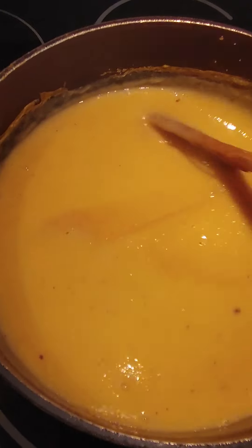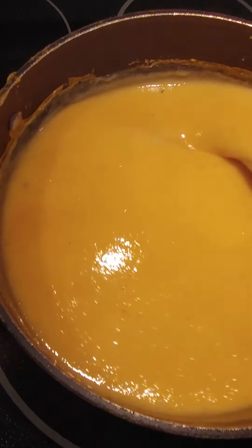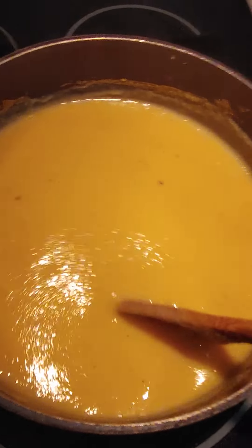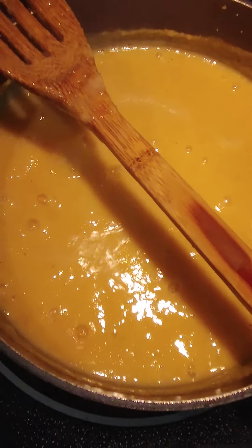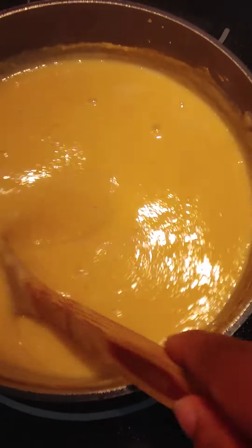Once it's cooked I added all the sugar and spices. I already added milk, cinnamon, nutmeg, all the spices in here. I'm just letting that cook down — it's almost ready.